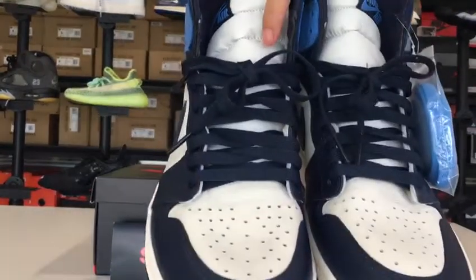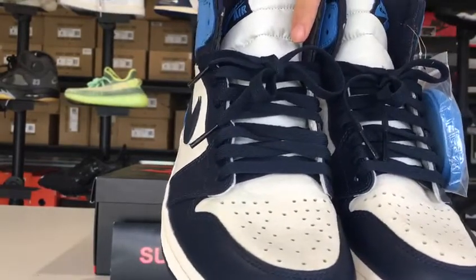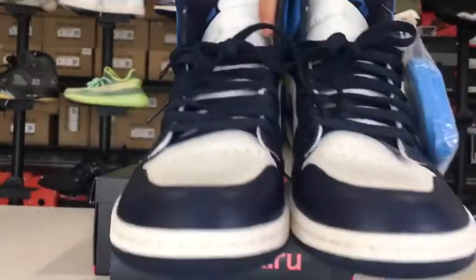We are selling high quality imitation of the originals at our best price. So if you have any interest, please feel free to contact me.